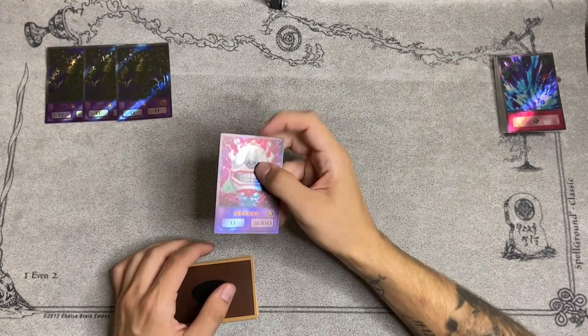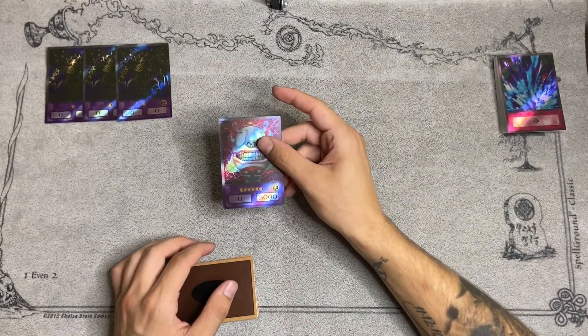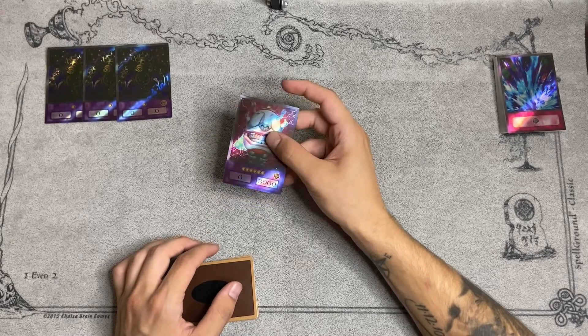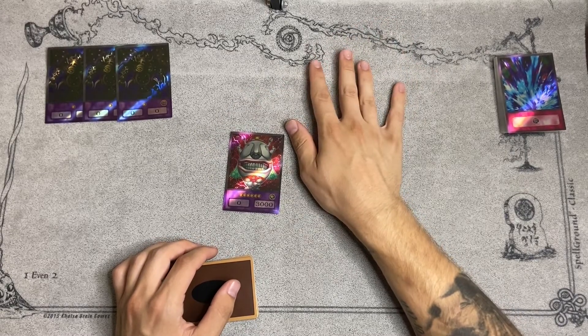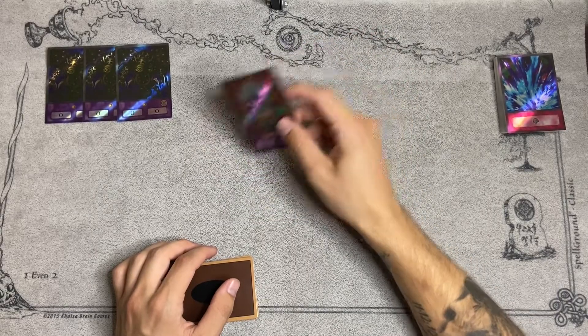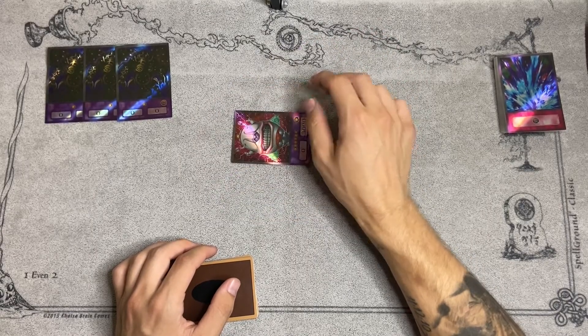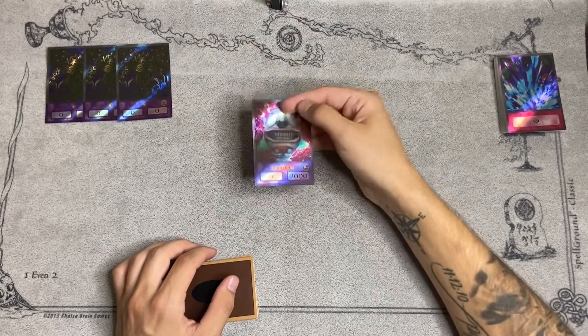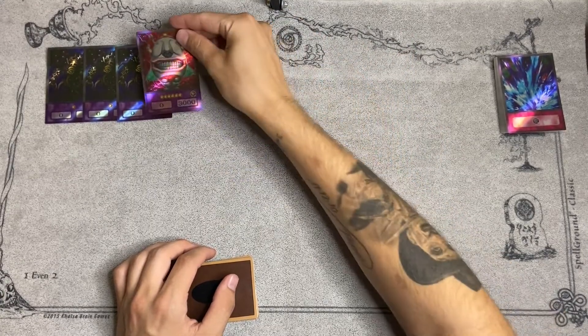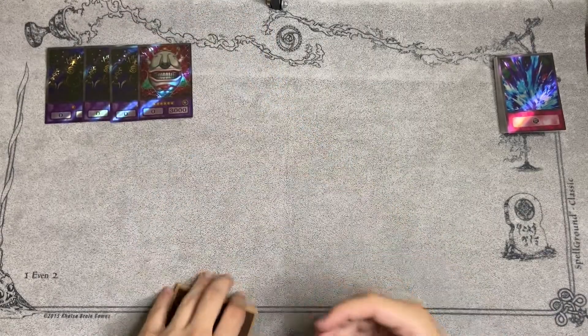One Ojama King — you don't really play any level sevens in your deck, so this was basically for when you would Snatch Steal one of your opponent's cards and then Metamorphosis into Ojama King, walking your opponent out of two zones. It's really good because it makes it to where they can't Scapegoat. So Ojama King was just really good back then.